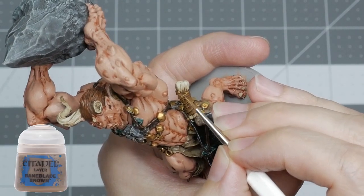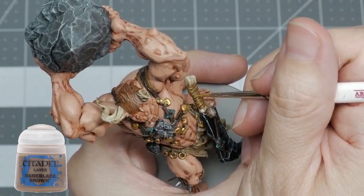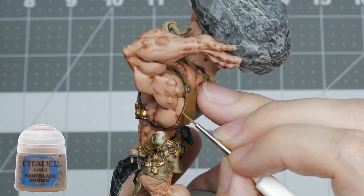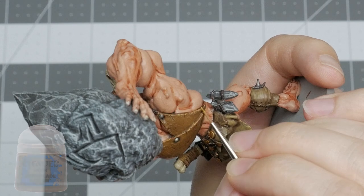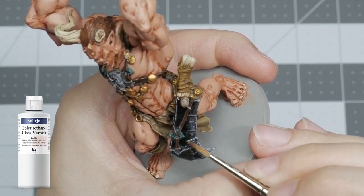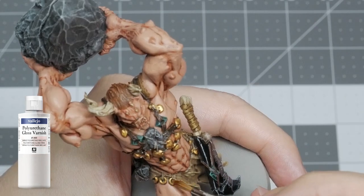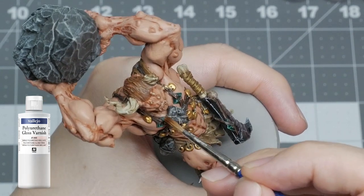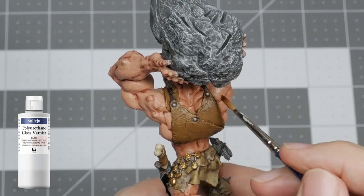I'm using Baneblade Brown as an edge highlight to all the lighter leather areas such as the blade grip and the back armor. I'm also using it to apply a highlight to the highest part of the grip where the light would reflect. Now I'm using an older brush to apply Vallejo's polyurethane gloss varnish to the blade to give it a glassy look, to the gold to make it look shiny, to the jade to make it look polished, to the eye to make it look moist, and to the metal to also give it a shine.